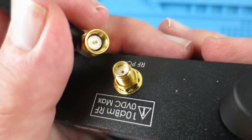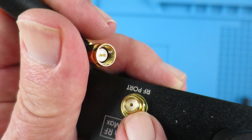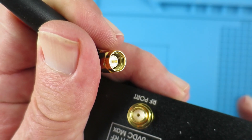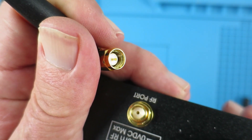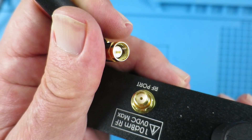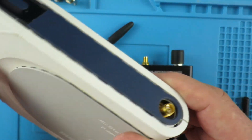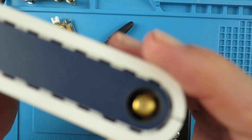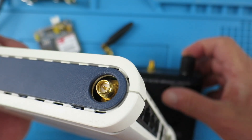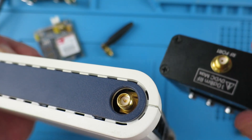The SMA standard specifies that the female has an outside thread and obviously a socket with an inner pin. That's standard SMA. But we also encounter what's called reverse-polarized SMA. This is prevalent especially on routers. Unlike the standard SMA, the reverse, although it has an outside thread, has an inner pin.